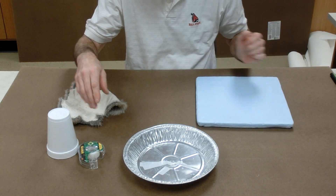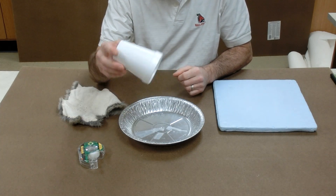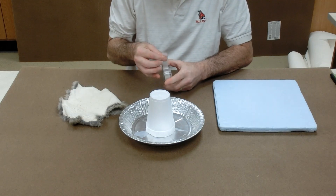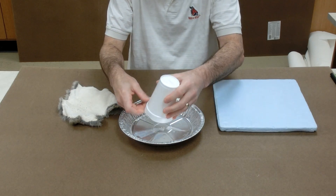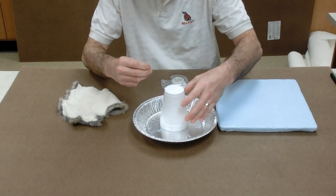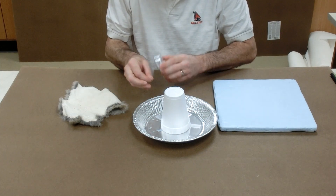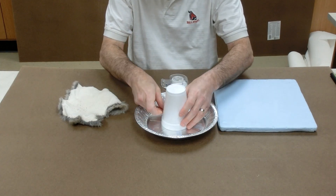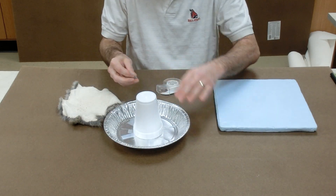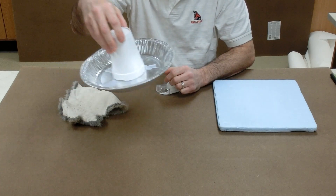Now to complete construction of the electrophorus, we need a styrofoam cup that will be our insulating handle, and we will simply tape it to a metal pie pan. This aluminum pie pan, which you can buy at any grocery store — Meijer, Walmart — is our conducting metal plate with an insulating handle that we can pick up so that we don't discharge it.